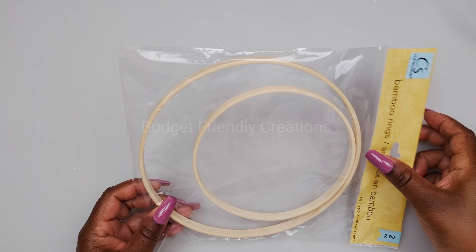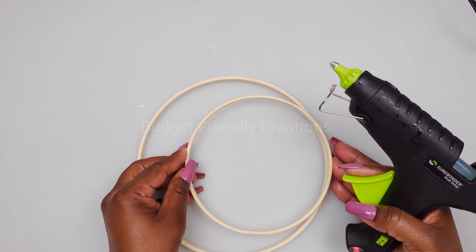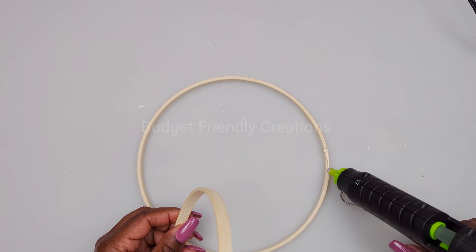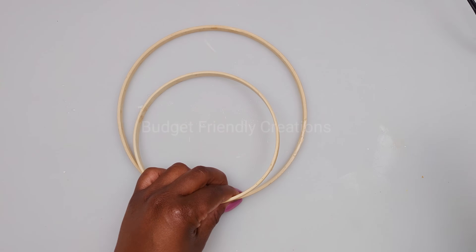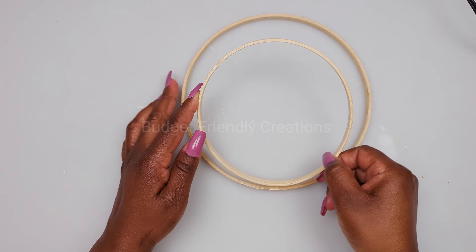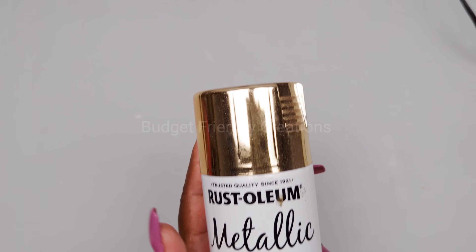Let's move on to project number three. We are using these bamboo wreaths from the Dollar Tree — they come two in a pack so I'm going to be using two packs. I'm using my hot glue to join them together and remove the excess glue.